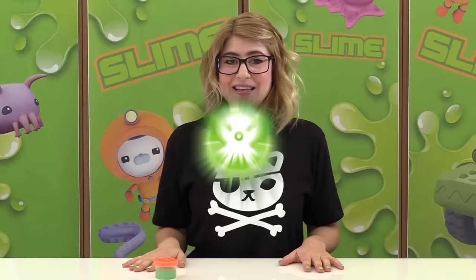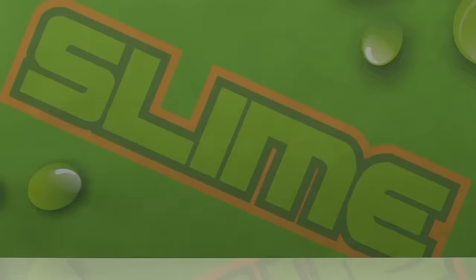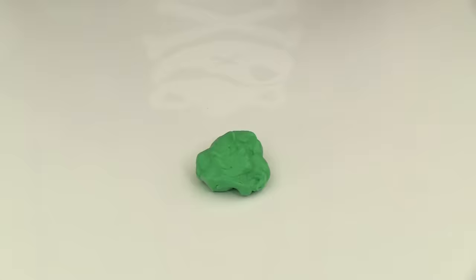Good work, Octonauts! And just in case you need more slime, which I always do, I'm going to show you how to make your own super slime at home. You're going to need white glue, food coloring, a quarter cup measuring cup, a bowl, a spatula, and liquid starch.